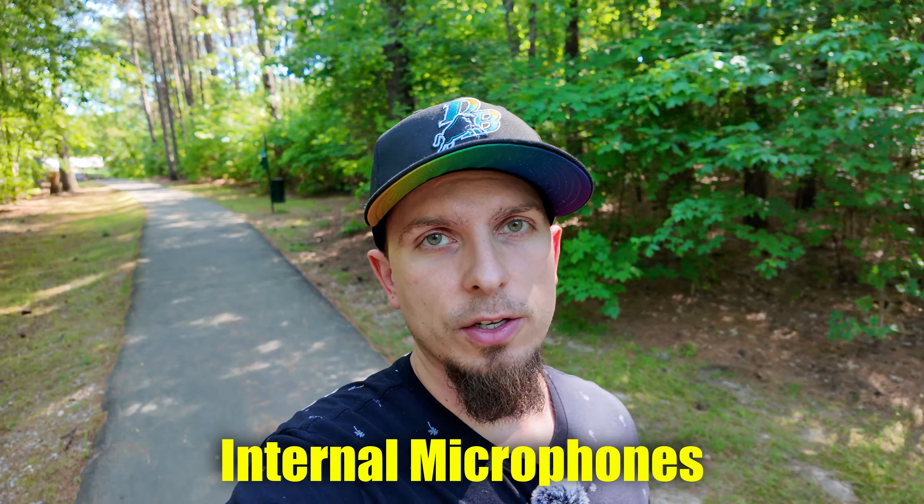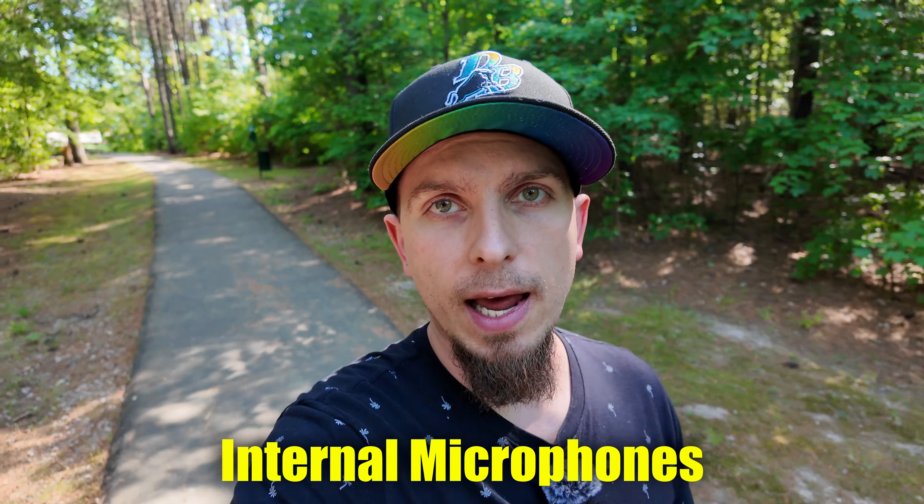Not having to deal with clipping or magneting this back onto my shirt every single time — if you're traveling, just being able to pull this out of your pocket and use those internal mics, it's definitely pretty attractive. So this is what it sounds like actually using just the internal microphones on the Pocket 3 now.